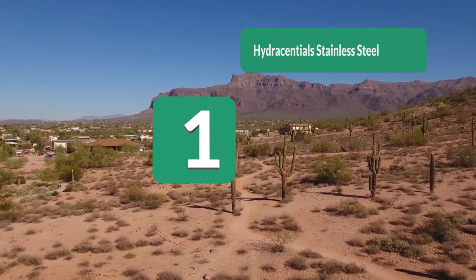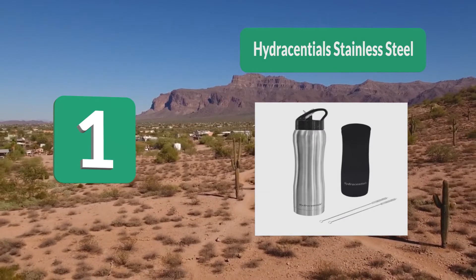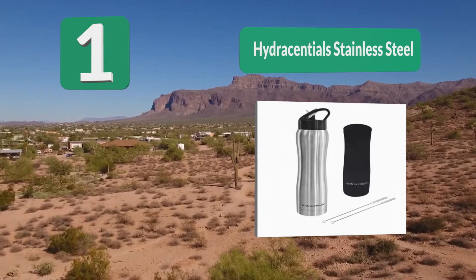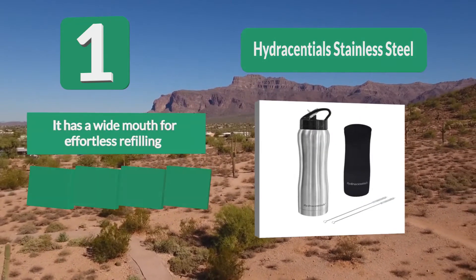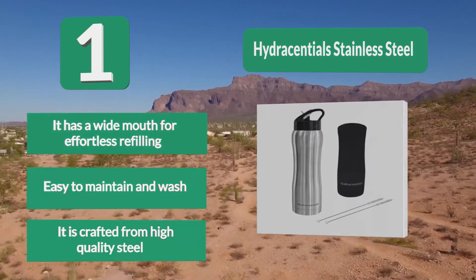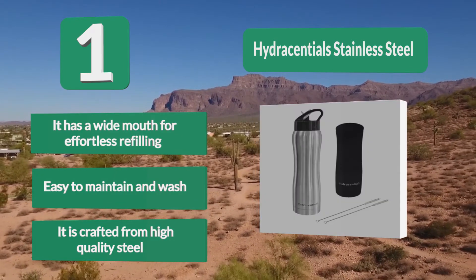Number 1: HydroSentials Stainless Steel — from being simple water carriers to being must-have health boosters. This water bottle can keep your water cool, refreshing, and crisp for a long time. Your drink will maintain its original taste with no funny smells. It has a wide mouth for effortless refilling, is easy to maintain and wash, and is crafted from high quality steel.